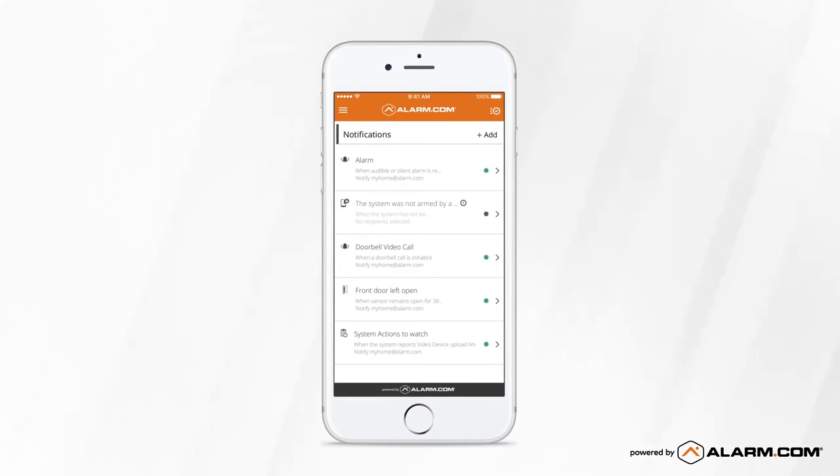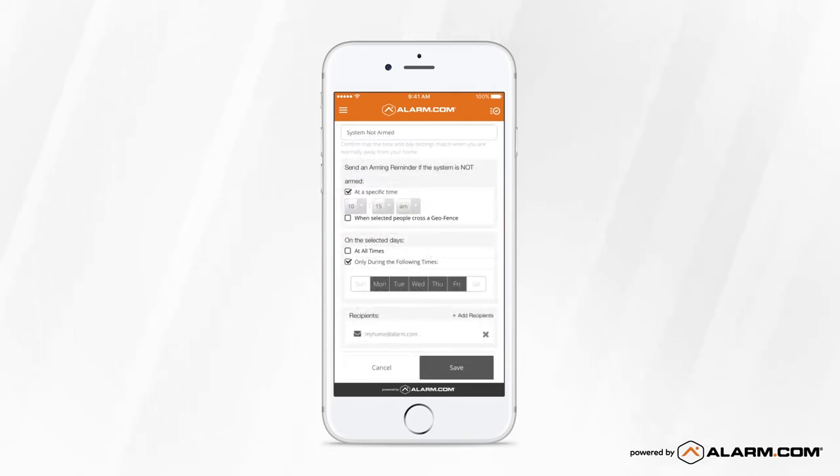Here, you'll find several suggested notifications, which you can easily turn on. Let's set up a System Not Armed notification to alert you if you forget to arm your security system by a certain time of day or if you leave home without arming.